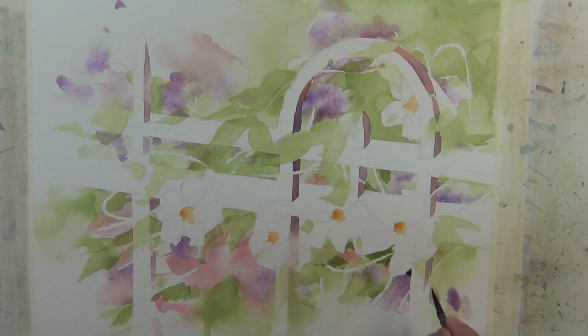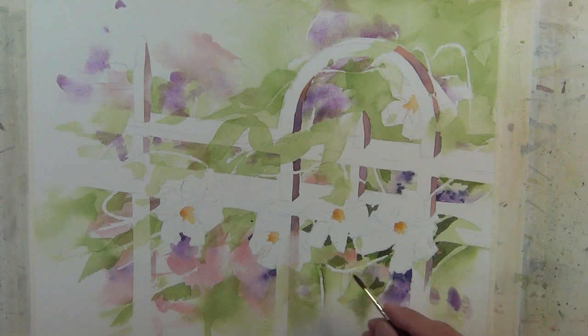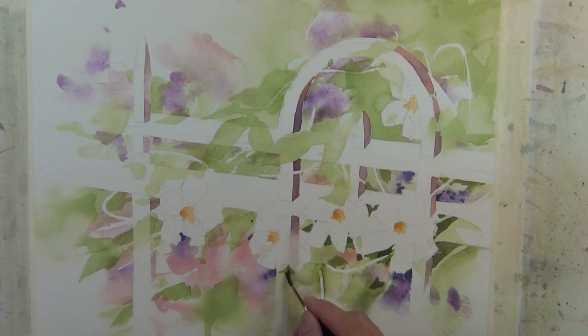Now I'm going to start to bring some very dark valued purples in, particularly around this center of interest, which are going to start to bring those white flower shapes forward and make the background seem farther behind the flowers and the vines. Here I'm going to create a leaf shape which gives me the opportunity to add some interest, and at the same time I'll be using a darker value so that will also help send the flower shape forward and make it more pronounced.